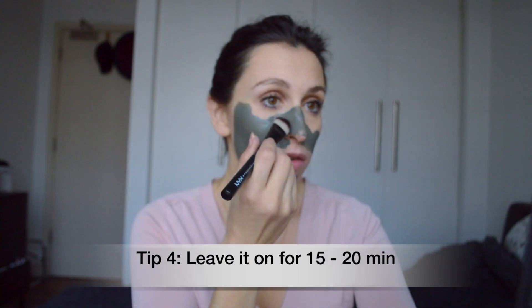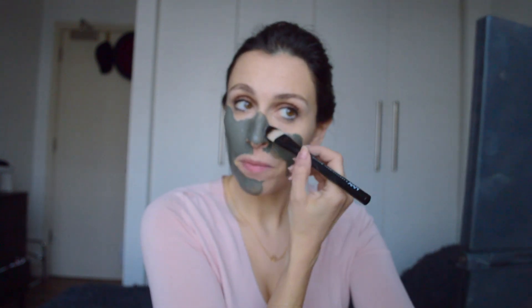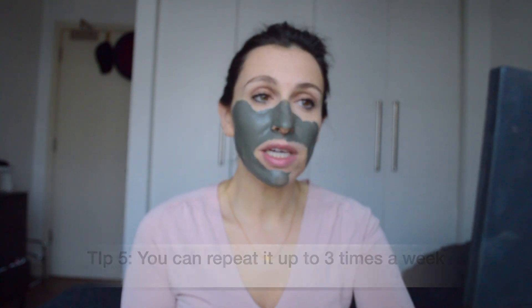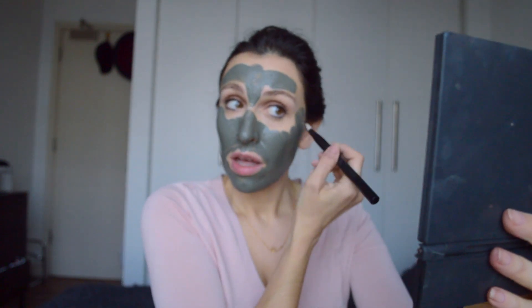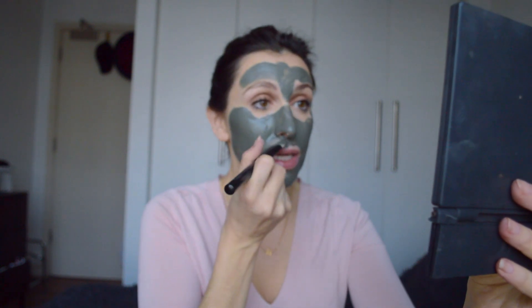You can see it glides on the face nicely. You can leave this mud mask on for about 15 to 20 minutes depending on how quickly it dries on your skin, and you can use it two to three times a week depending on your skin type. I have combination skin so I usually use it once a week or once every 10 days. People with very oily skin might find two to three times a week more suitable.